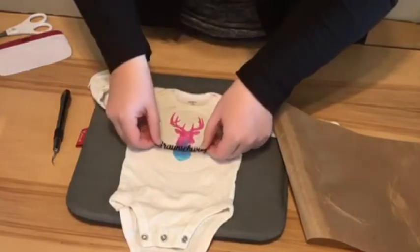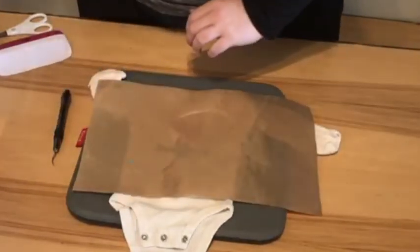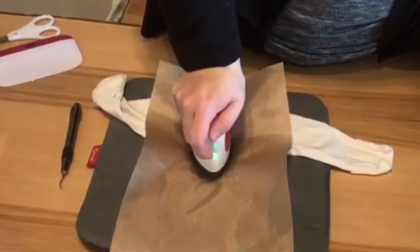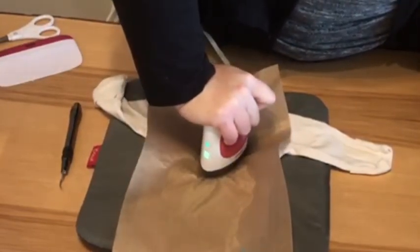We're going to place the name on here and press that down as well. For the last press I put a little bit longer just to make sure everything is tacked down good. We got a total of 30 seconds on the vinyl.